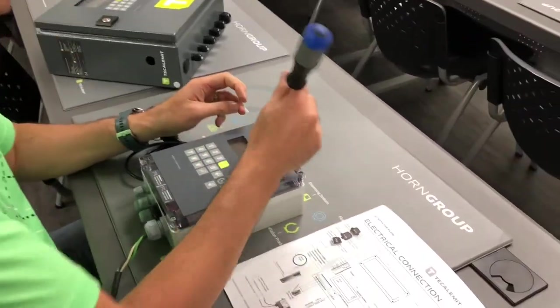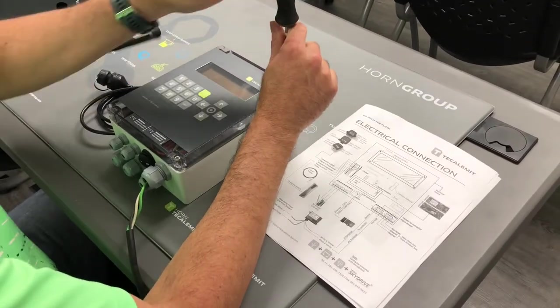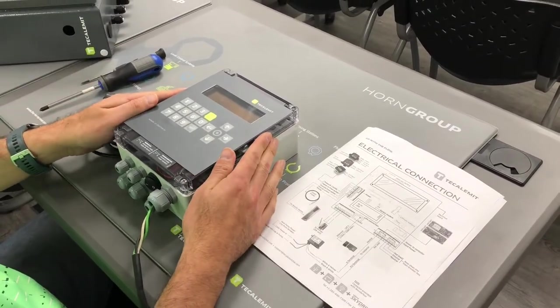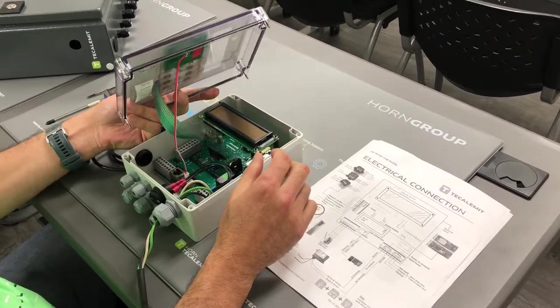You're going to have four Phillips screws — I've already done all of them just for time constraints — so make sure you get all those screws out. As soon as you lift this, be very very careful because you're going to have two wires that you're going to have to undo.